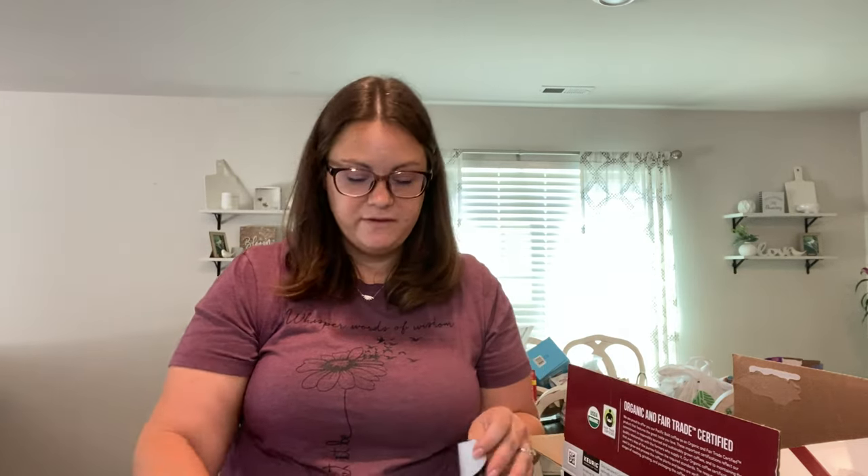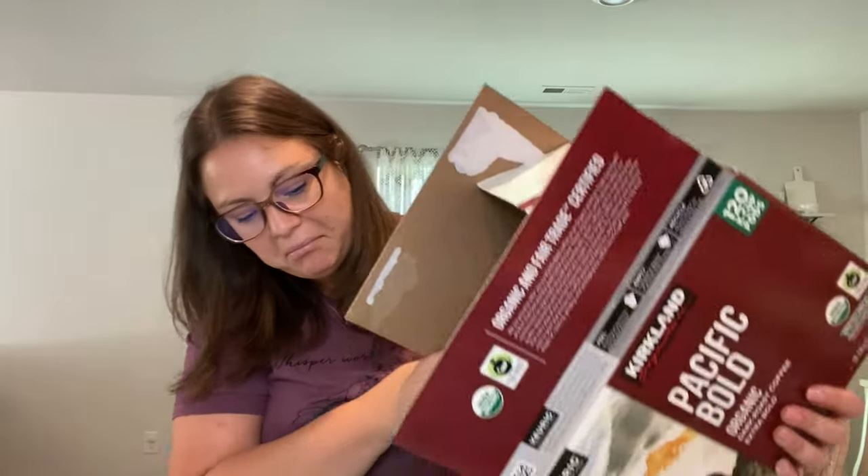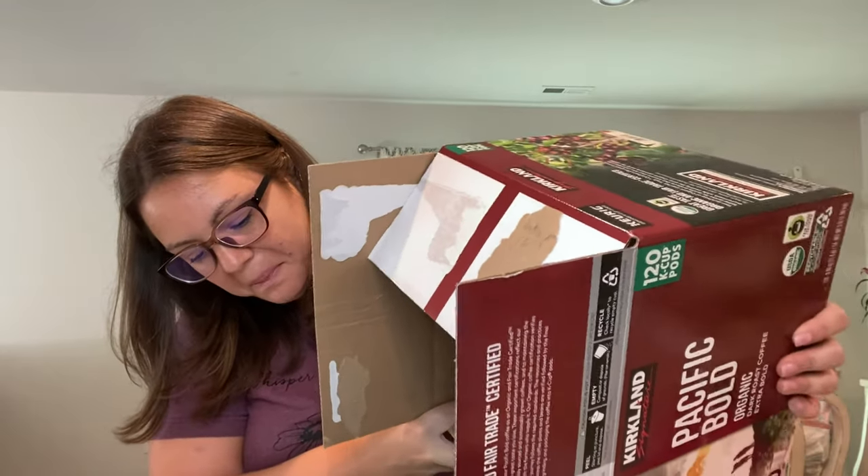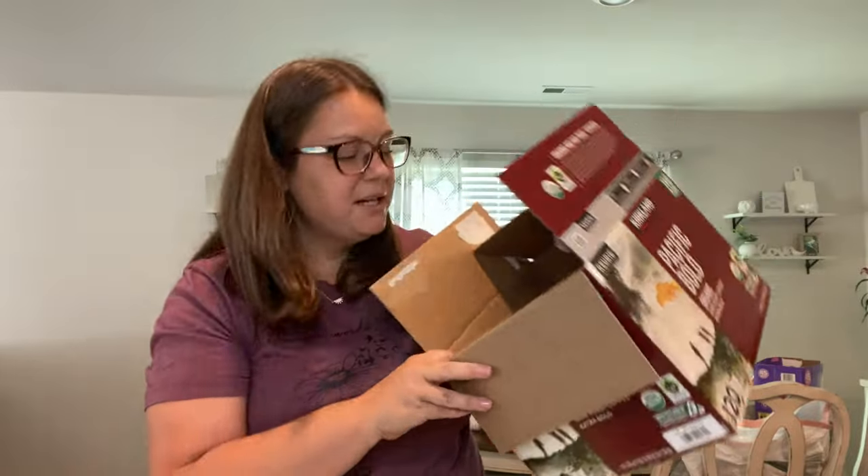Coffee is up next because I would die without my coffee. We're going to use another one of those containers for mine and Chris's coffee pods — and they all fit!